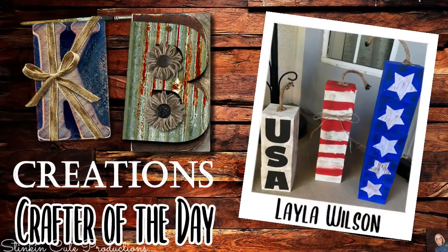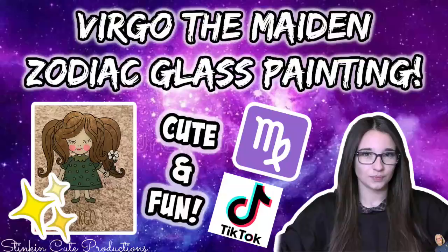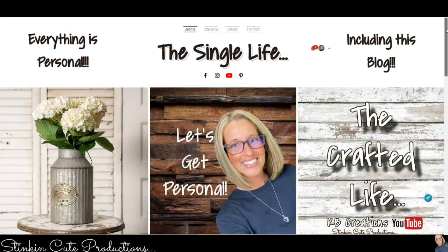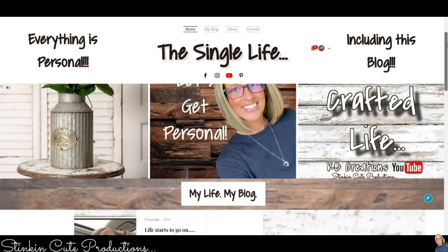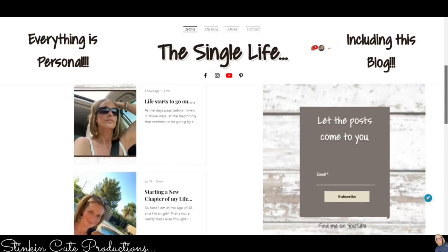It's time to feature today's KB Creations crafter of the day — Layla Wilson, one of our young crafters, sharing her DIY 4th of July fireworks. Amazing job, Layla! Also, Kayla is uploading today and bringing you a Virgo Maiden zodiac glass painting DIY — head over and watch, link in the description box below. My blog is also up and running with a new post every Monday.